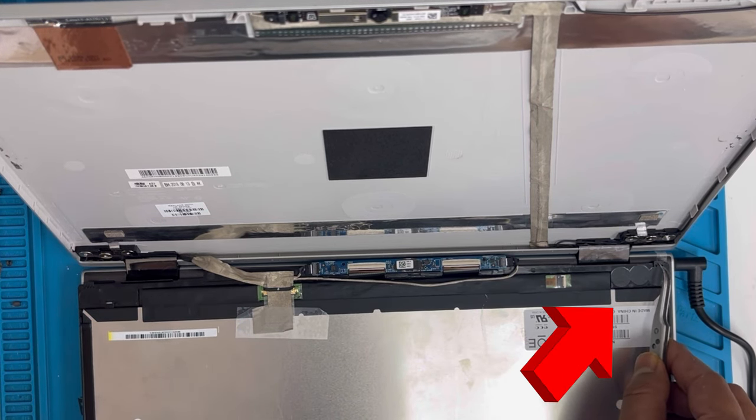Let me zoom in — this is working properly. Here is the laptop on the keyboard side and here is the screen we changed. That's all. Let me know how you guys like it. If you have any questions, let me know. Thank you for watching — see you next time!